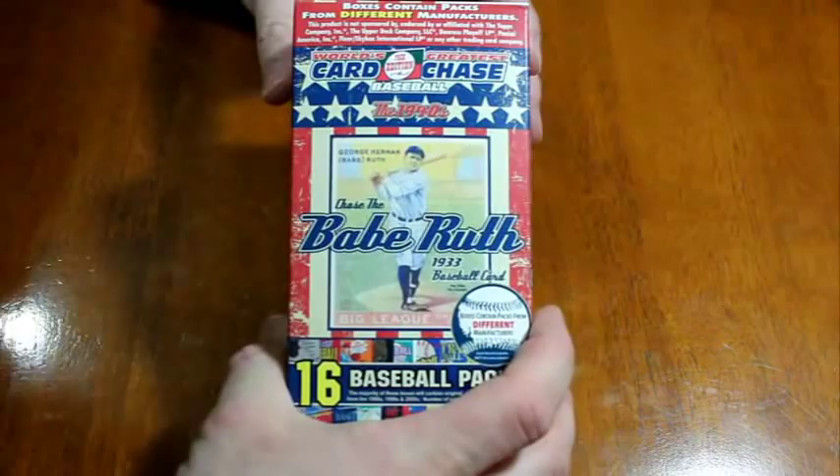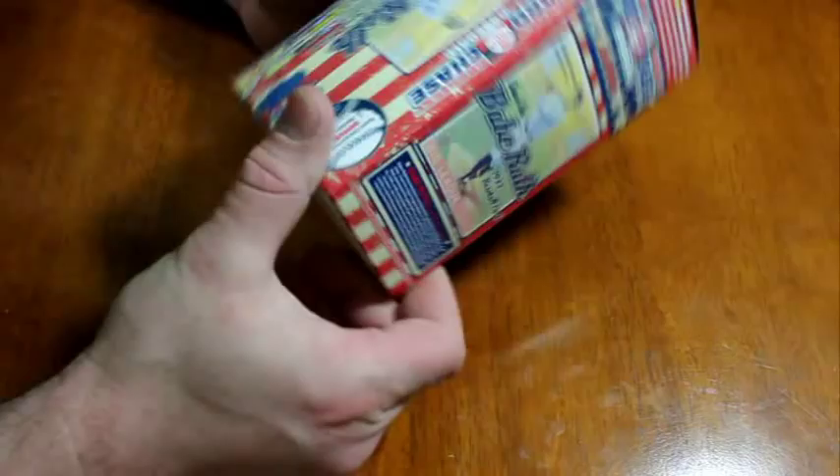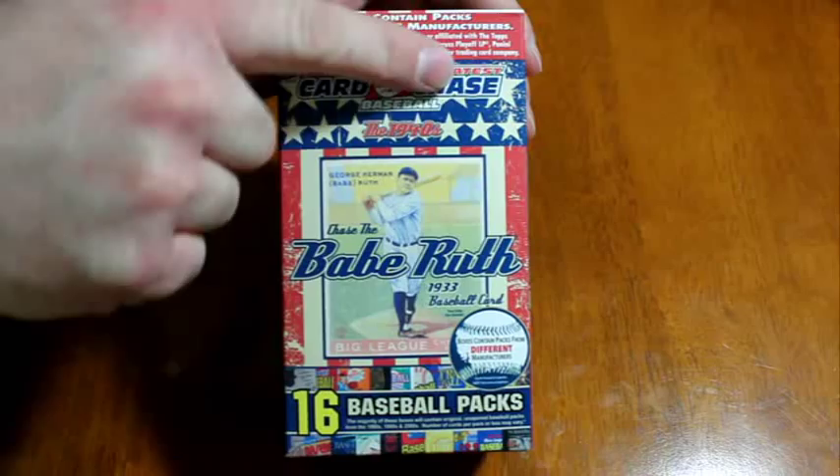What's up again guys, this is Chris Benham with BenhamBaseballCards.com, bringing you another video of what's in that box. I love doing videos for these. This is World's Greatest Card Chase again — you can see the World's Greatest Card Chase logo here. It's by Tristar.